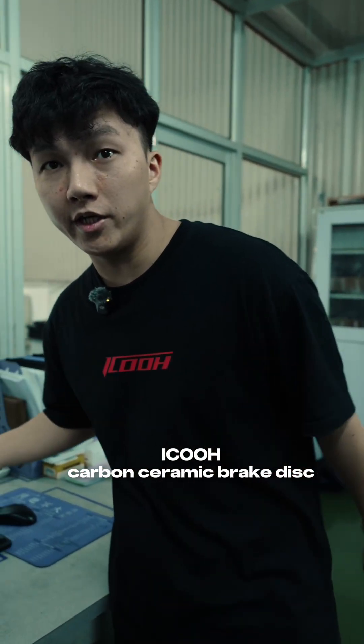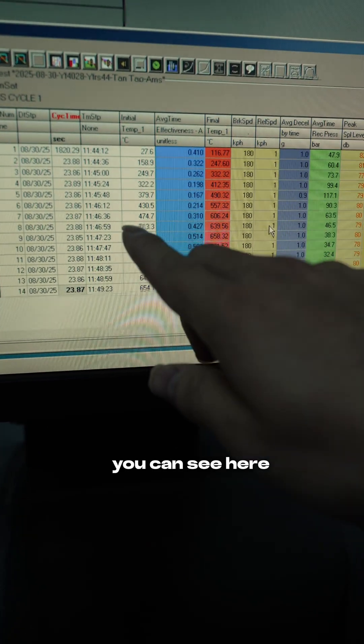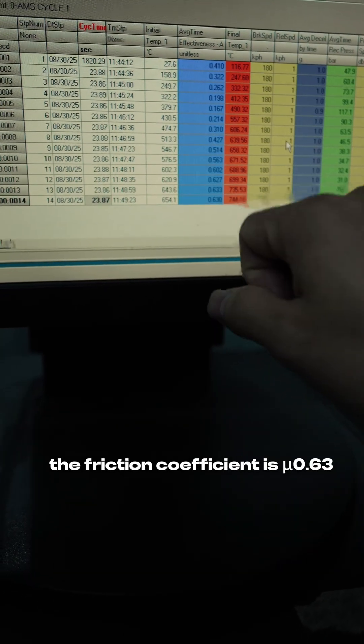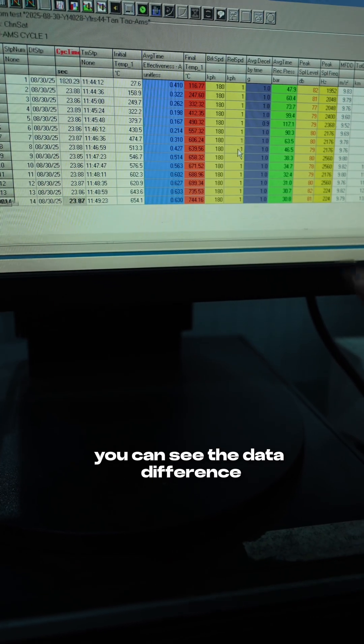iCOOL KAMOSOMI brake disc is now under testing. You can see the testing data. The temperature is higher, the friction coefficient is higher — you can see here. The friction coefficient is 0.63. The temperature is 674 degrees. You can see the data difference.